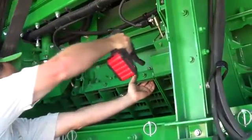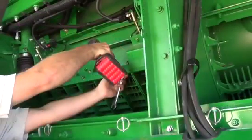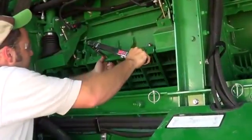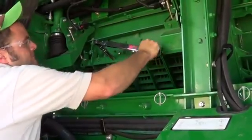Then install and tighten the top row of cap screws and nuts first. Tighten the bottom row of cap screws and nuts last. Tighten all hardware to the specified torque and remove clamps if used.